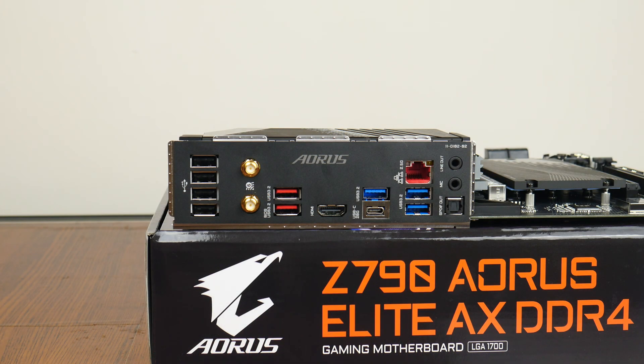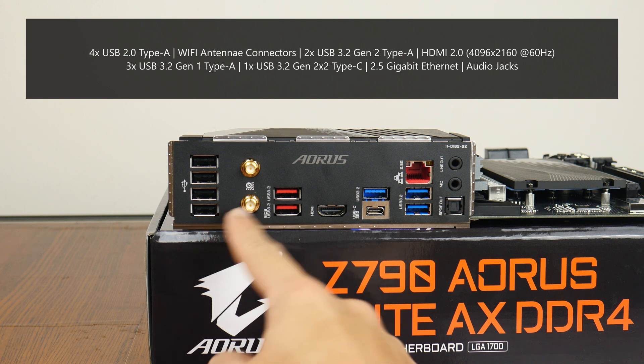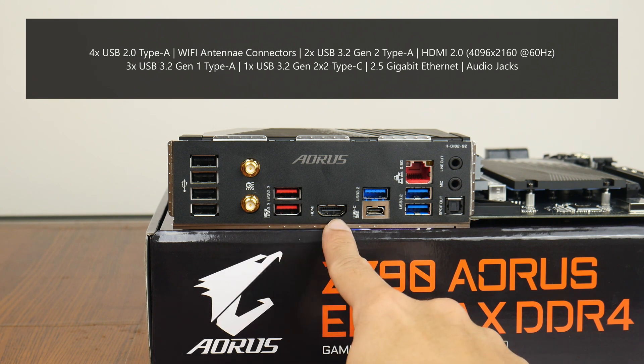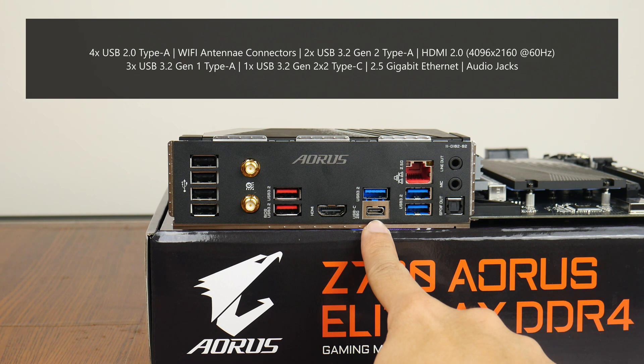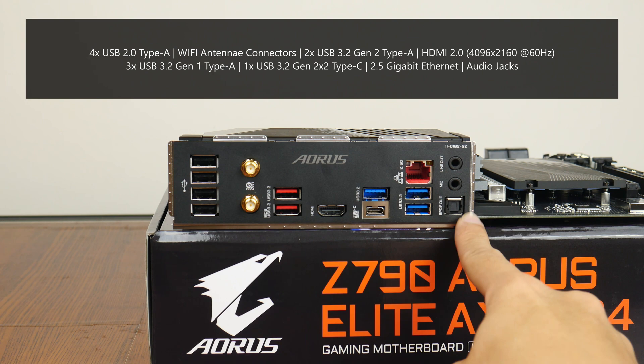Moving over to the rear I/O, the Z790 Aorus Elite AX DDR4 features an integrated I/O shield design. The board comes with four USB 2.0 Type-A ports, Wi-Fi antenna connectors, two USB 3.2 Gen 2 Type-A ports — with one supporting the Q-Flash Plus feature — a HDMI 2.0 port supporting 4K at 60Hz, three USB 3.2 Gen 1 Type-A ports, a USB 3.2 Gen 2x2 Type-C port, a 2.5 gigabit ethernet port, and the usual audio jack connectors.